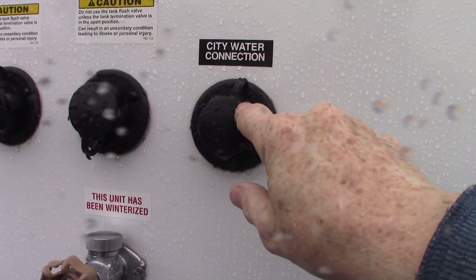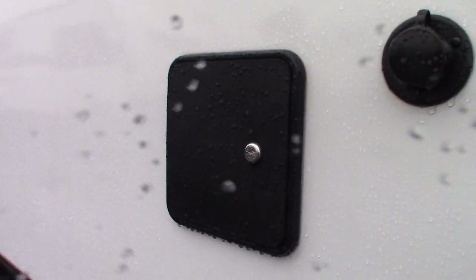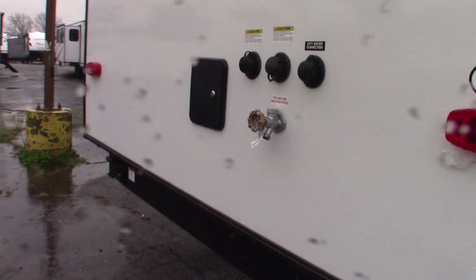This is your city water hookup here — regular tap water. And you have some hookups behind here for your campground cable, satellite, whatever you have. Let's work our way inside.